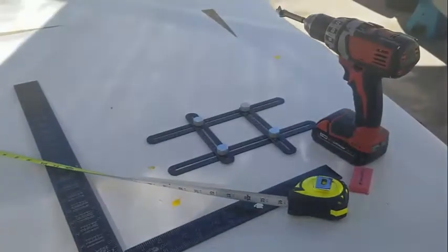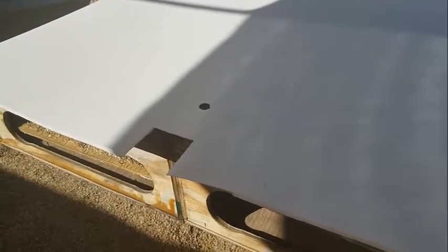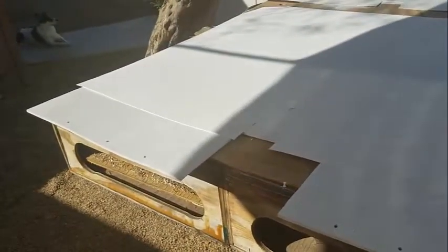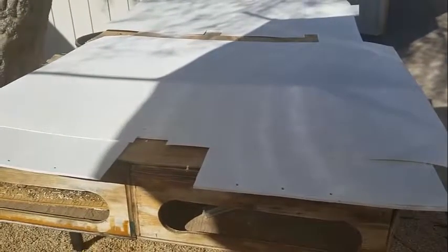To drill that hole I use a forstner bit and clean it up with a razor blade. It fits nicely in the ceiling. Next I glue the plywood and FRP together and let them dry. I've pre-drilled the holes, and after gluing I'll come back through the underside and puncture the FRP to locate where to drill or screw. I'm using 3M 90 adhesive for this.